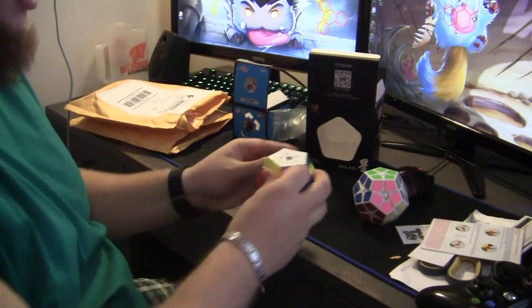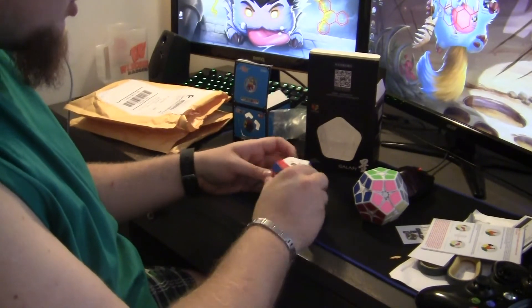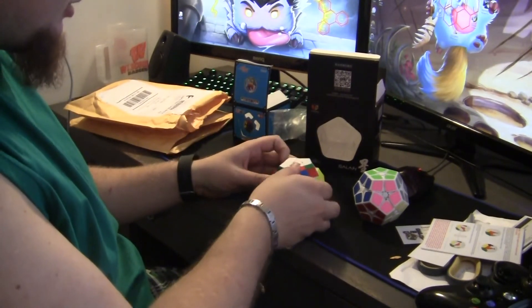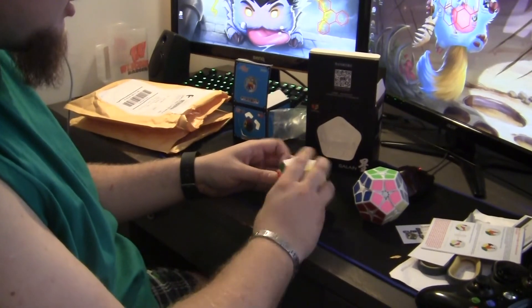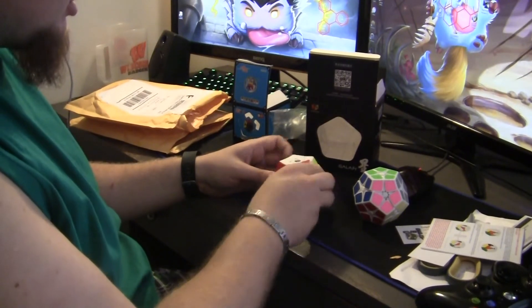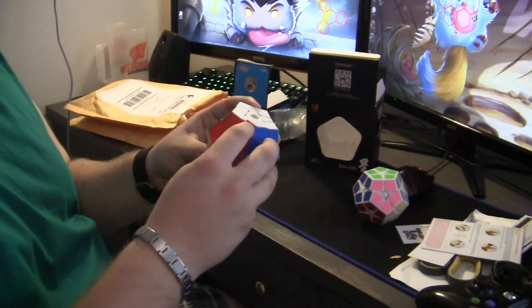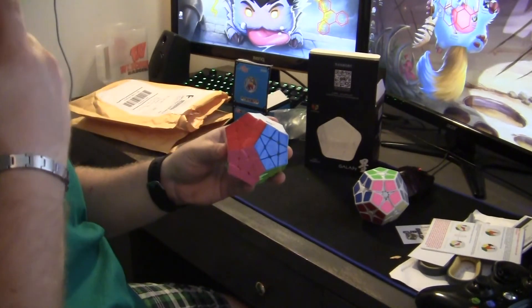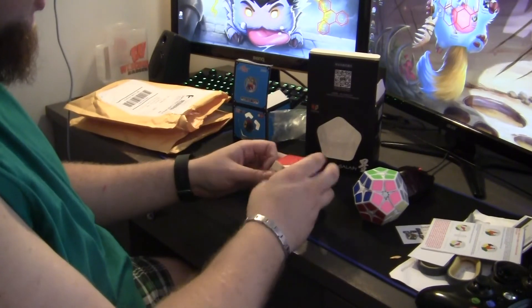Yeah, this seems like it's gonna be a lot nicer for me than what I had before. I'm kind of interested to try other versions — not the regular, but maybe the one that has ridges all the way around the piece. That one looks kind of interesting, but for now this is perfectly fine.